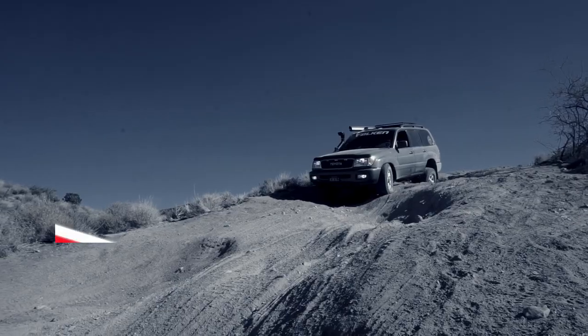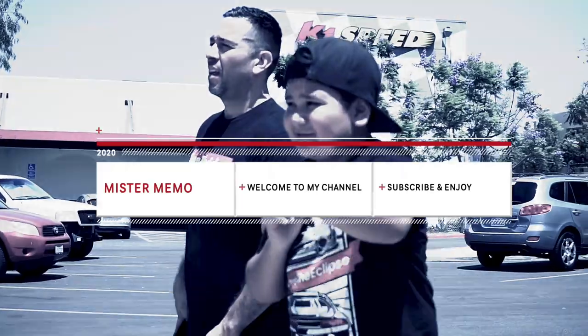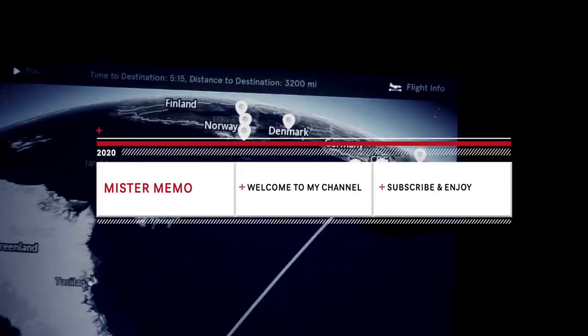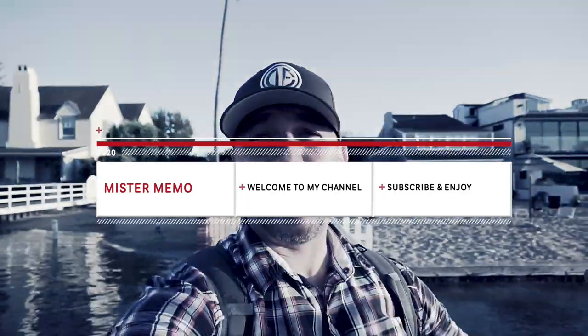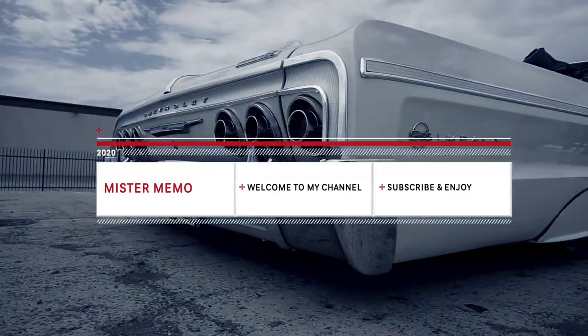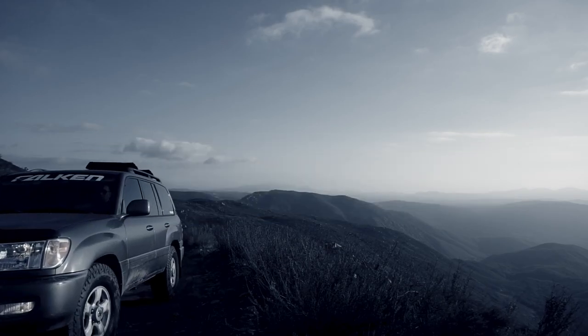I just needed to replace this and I probably saved myself a couple hundred bucks. Welcome back guys.